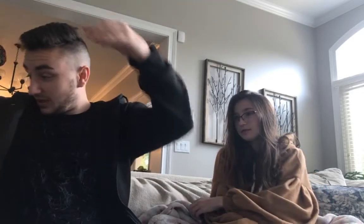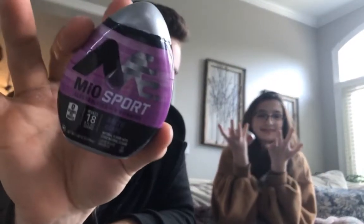Hello everyone, my name is Jocelyn Drastic and today I'm here with my sister Kaylee. We're not reacting to anything. What we're going to do is we're going to try these little Mio's. We're trying Mio's today.